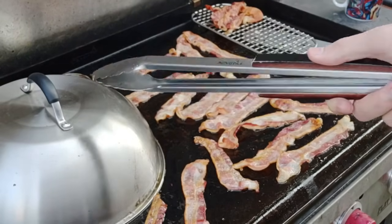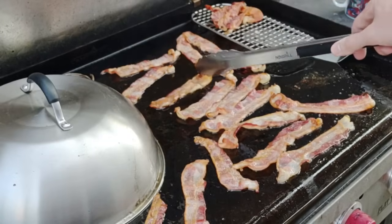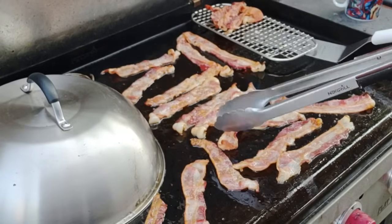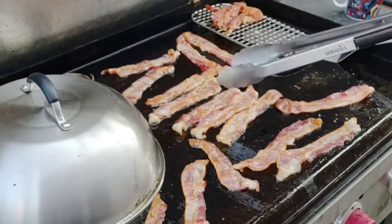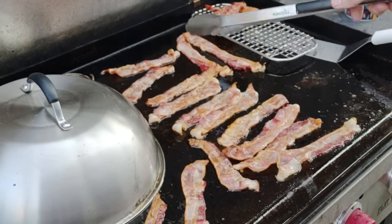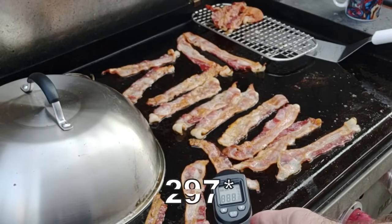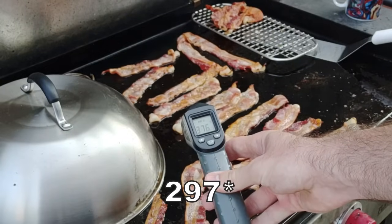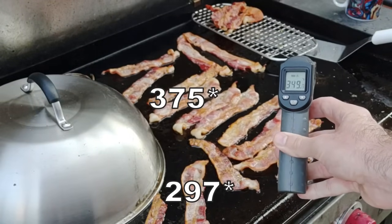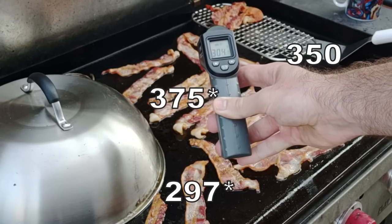We've got a lot of bacon grease and that's fine — it's going to go into the potatoes. We'll scrape some off before we do the eggs and I might add a little bit of oil. This bacon is starting to get pretty done pretty fast. We're about 10 minutes in — so about 10 minutes for the bacon even though I put it on before the griddle even got up to temp. Let's check where the griddle's at: 297 up in the front middle, 375 in the middle — it's really trying to get up to 400 — 330 on the right, 306-305 in the back corner.